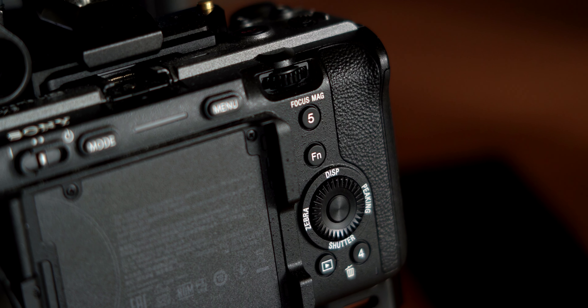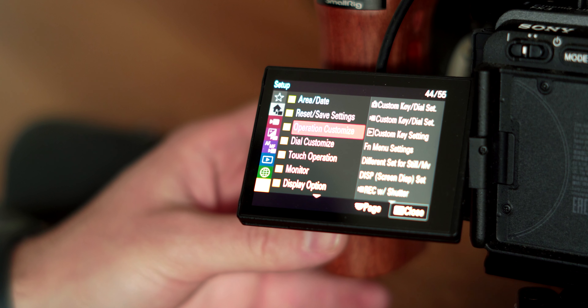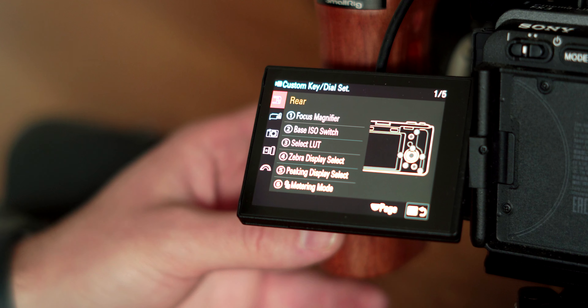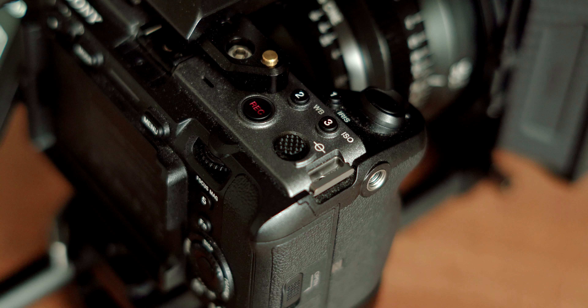With the new version 2.0 update for the Sony FX3, Sony has really elevated this camera and taken it to another level. But as amazing as this camera may be, it's not as efficient as it can be right out of the box. So today, I'm going to show you how I set up my custom buttons on my FX3 to make all the most important features super easy to access and change on the fly, including some of the new features included in this version 2.0 update.